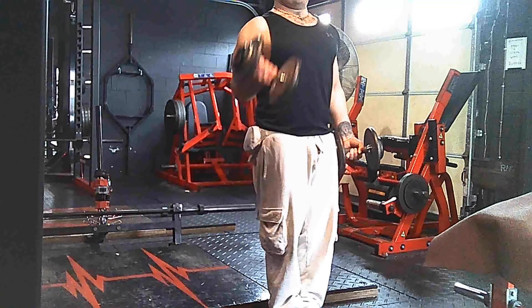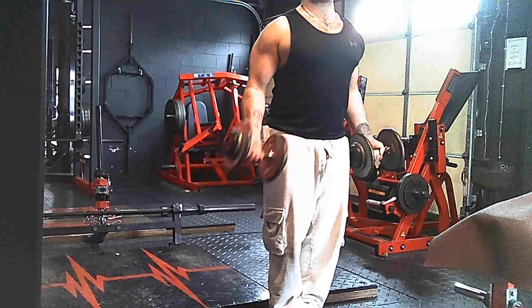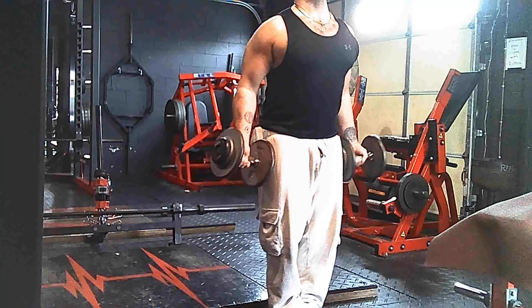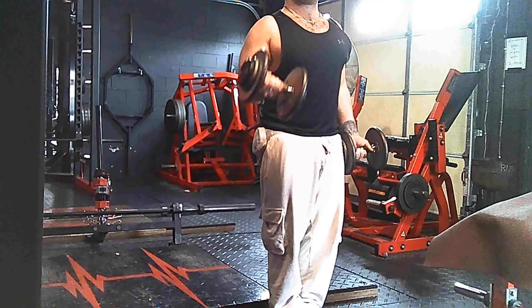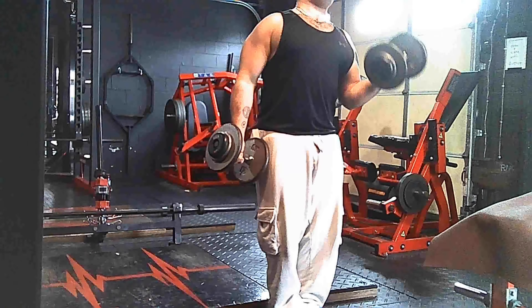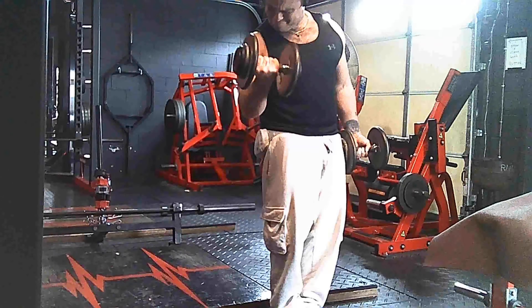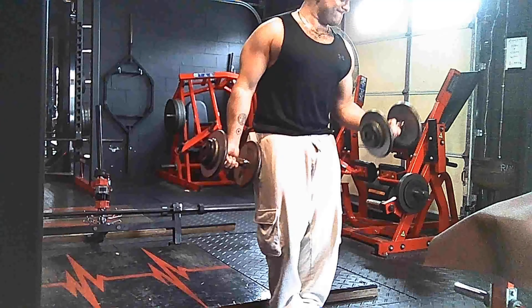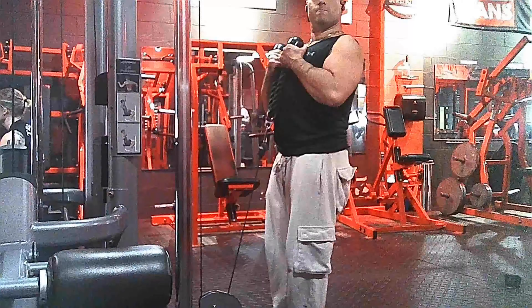Now we're moving on to the biceps. We're doing them standing to engage our core — alternating bicep dumbbell curls. Again, lifting heavy, four to six reps, so you do want to grab the big dumbbells. In today's workout I am doing 30s and it felt good — I am feeling strong.